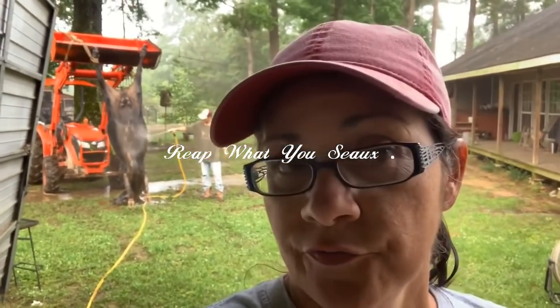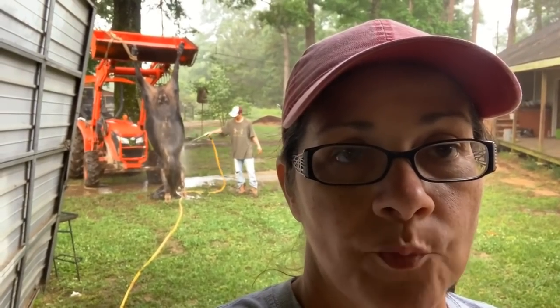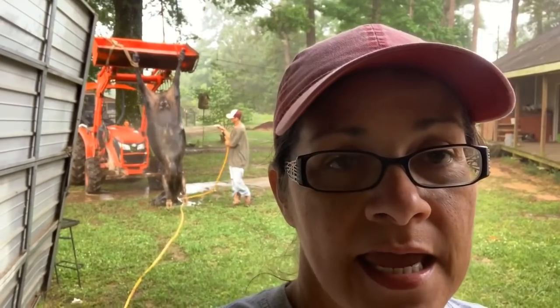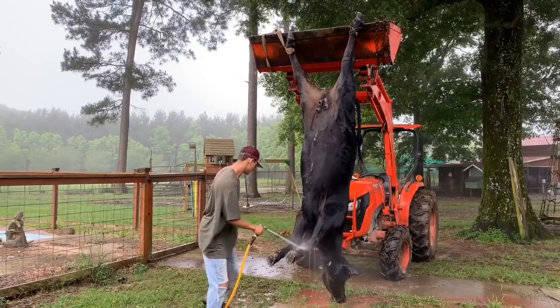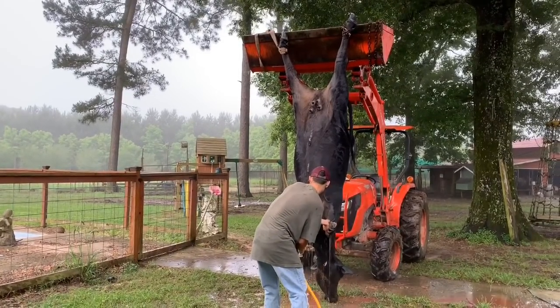Hey guys, this is Jareth from Reap What You Sow and today is processing beef day. As you can see behind me, he is rinsing off the cow and then we'll be skinning it and moving forward from there. I'll show you each process as we go. This is Erin, our nephew — Todd's sister's child — that's helping us today with the cow.